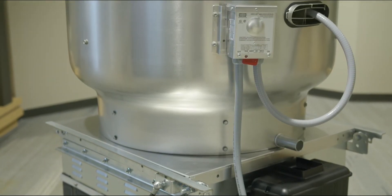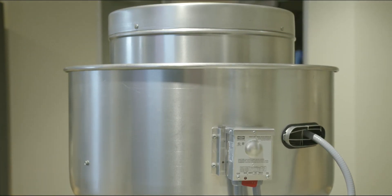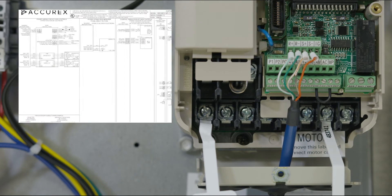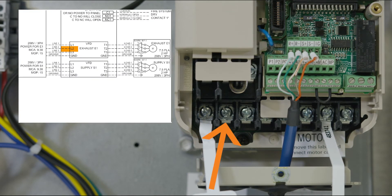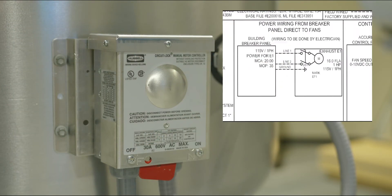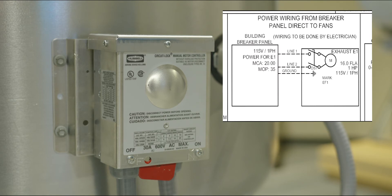For both fan types, the fan's grounding can also be connected back to the GND terminal in the control enclosure. For an exhaust or supply fan controlled with a VFD instead of a starter, connect the appropriate voltage to the VFD, which is typically mounted in the control enclosure or main cabinet. Land the three line power leads on terminals L1, L2, and L3 on the bottom left of the VFD. Connect the three motor leads to terminals T1, T2, and T3 on the bottom right of the VFD. Another common exhaust fan type is a Greenheck Very Green motor equipped fan, where all power wiring is directly connected from the building breaker panel to the fan disconnect instead of wiring any power through the control enclosure.